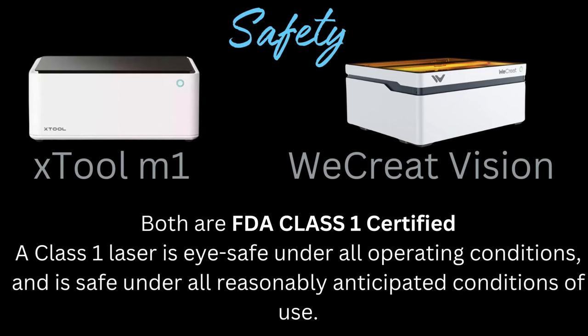I love my WeCreate Vision and my X-Tool because they're both fully enclosed. Both machines are FDA Class 1 certified. A Class 1 laser is eye safe under all operating conditions and is safe under all reasonably anticipated conditions of use, meaning you don't need to wear additional eye protection when laser engraving. The tops of these machines are made out of the same material that safety glasses are made out of.